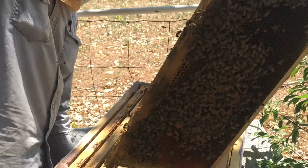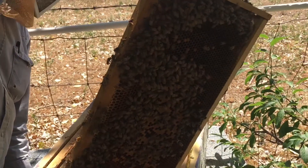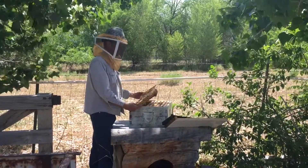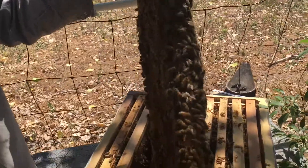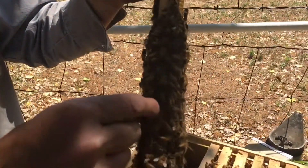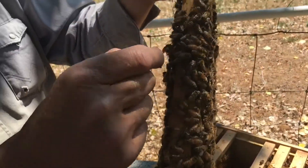I don't see the queen on that frame immediately - I bet she's on the next one. There she is! We're going to mark the queen. I have to catch her and put her in this queen marking tool. There's the queen bee.